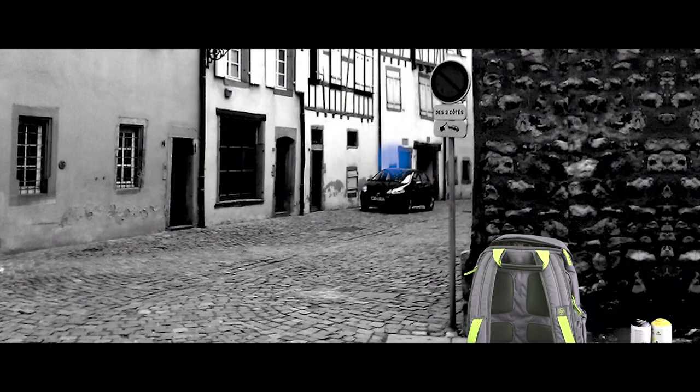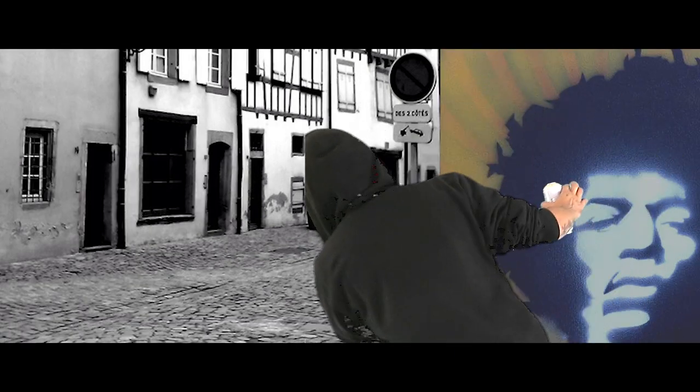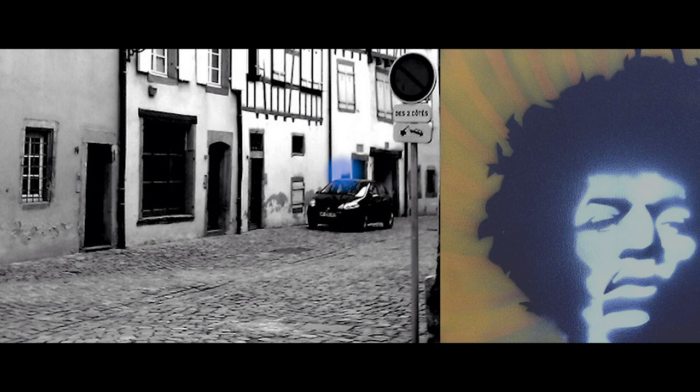In the unlikely event of having to use an escape run, leave all hand baggage on the street. When the blue-red sign illuminates, leave the location immediately. We remind you that this is a non-smoking art activity.